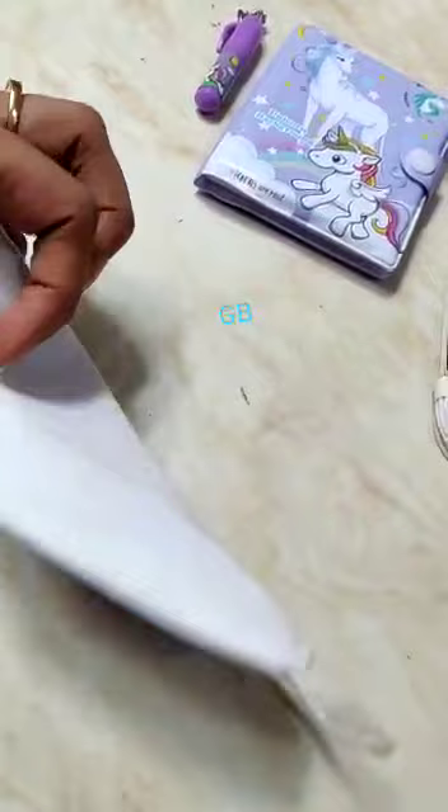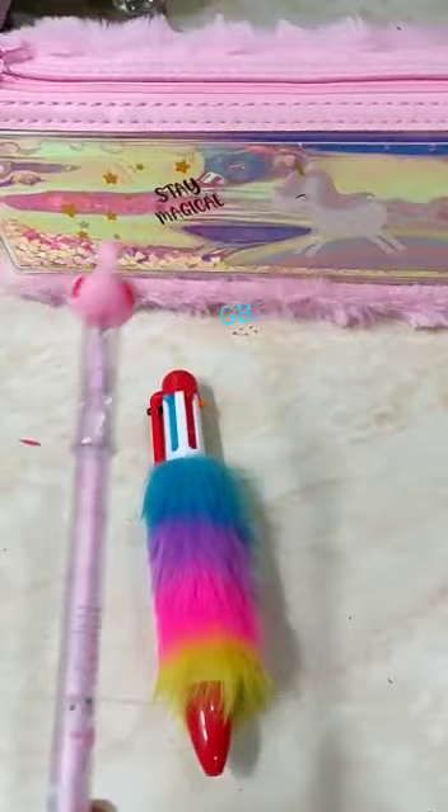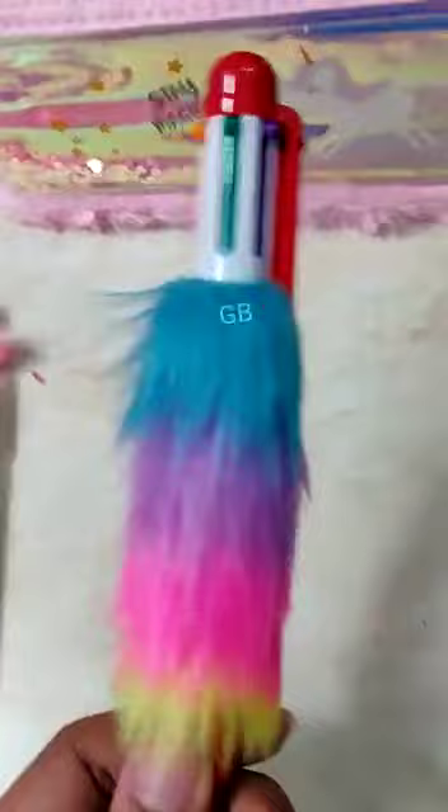Pouch with different shapes and designs — random designs will be there. Slap band — please note that random design colors will be there. Lead pencil, six-in-one fur pen, lipstick pen.